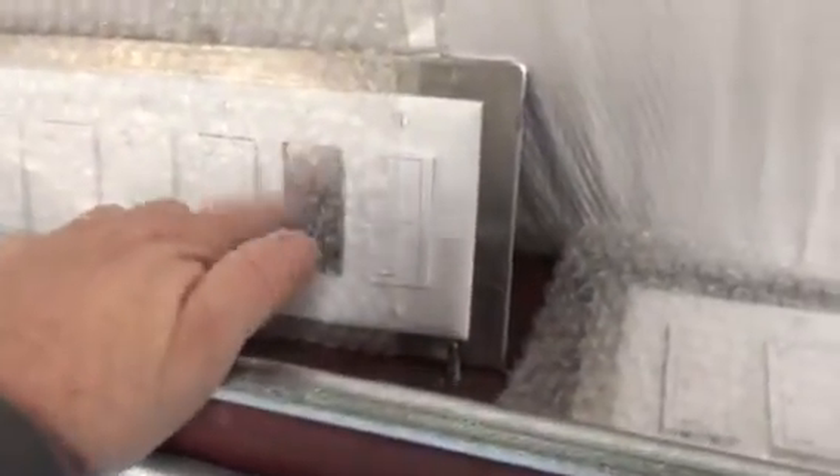Then we go to each switch and hold down whatever button we're trying to program, which I've already done on most of these. We're missing one that the owner has with him somewhere. I've got each of these switches laid out just like the relay: one, two, three, four, five, six. So I'm on the sixth one right now.